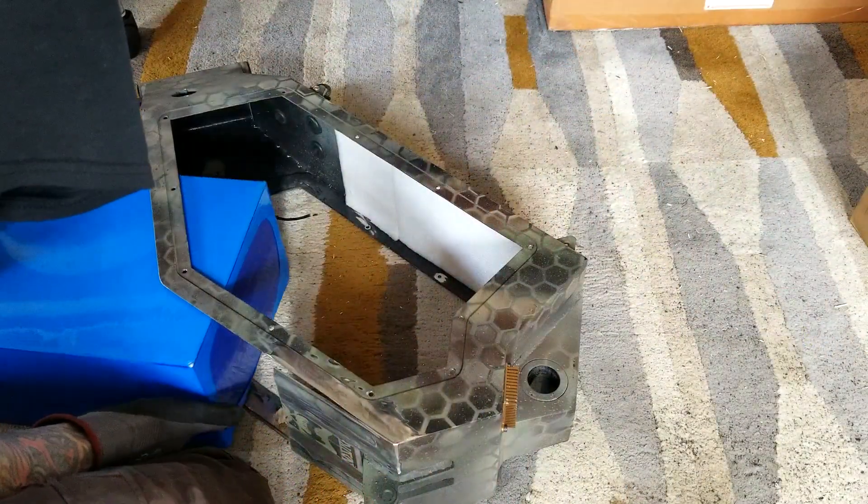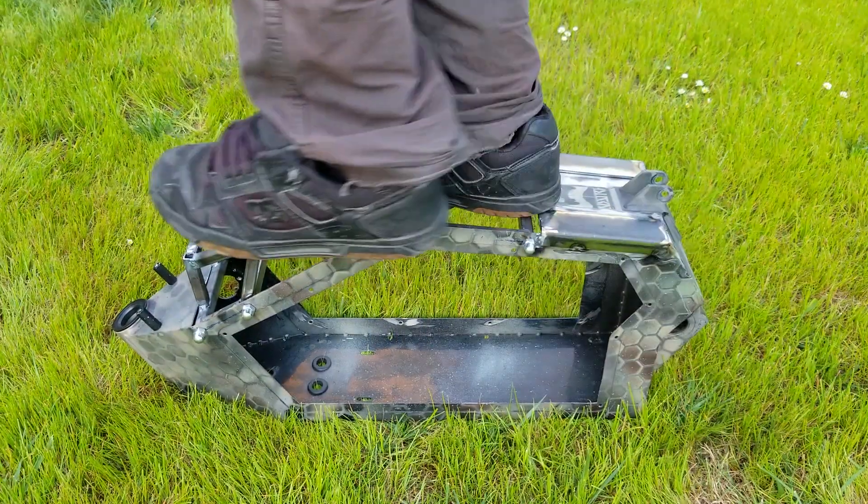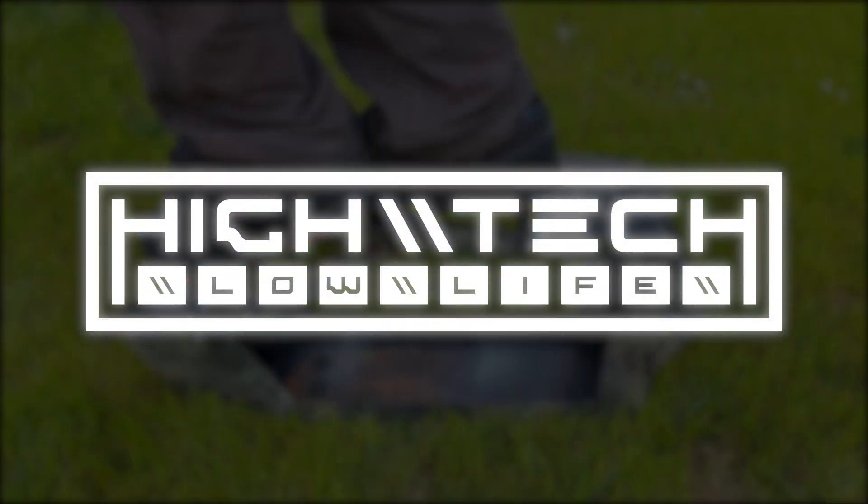We're finally making more progress on e-bike version 9.0. We're fitting the actual battery pack in the frame, we're doing more dumb frame mods, and hopefully by the end of this all of the fabrication will be finished. It's a ton of work, so let's go!